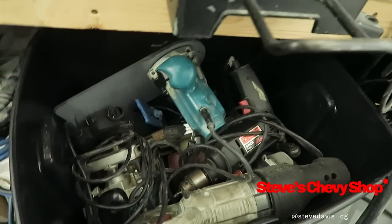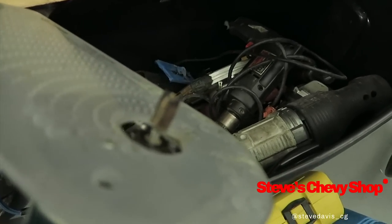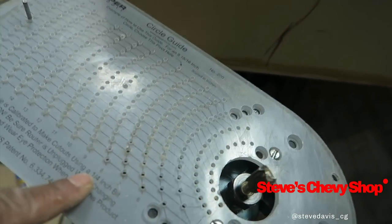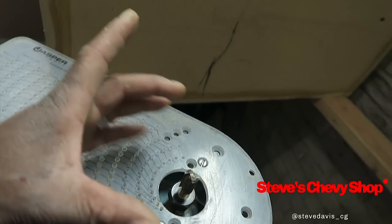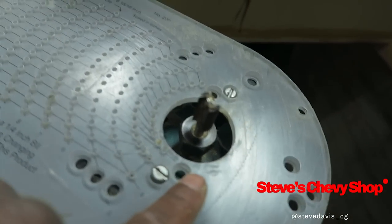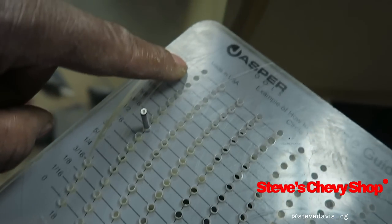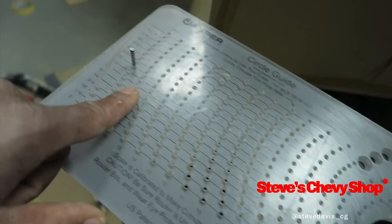I got all the tools over here. This is a circle jig — this is what you use to cut perfect circles. This can go for the smaller routers and then this one, the big boy, can make a circle all the way from two inches all the way to 18 and 15/16 inches. This is what I use when I make my sub boxes.